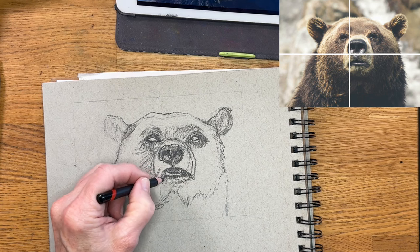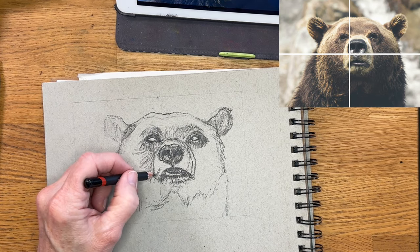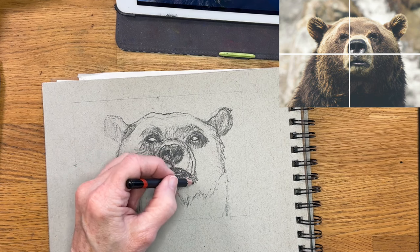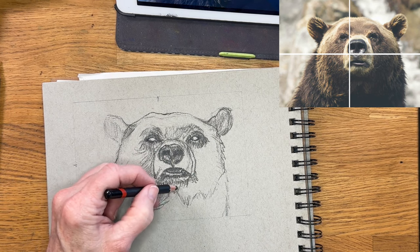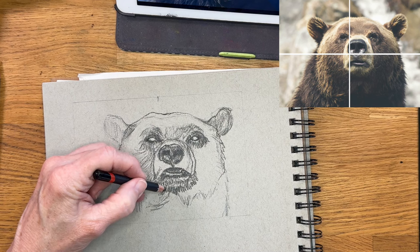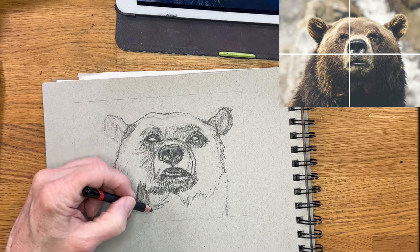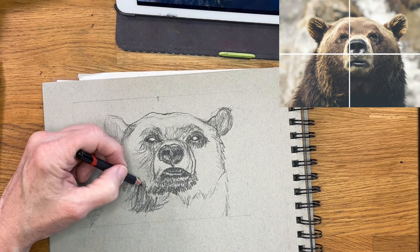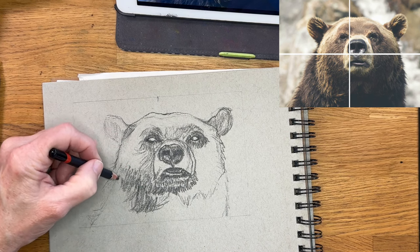I could have used the light pencil for the whole thing, really, because you get your values with sketching by pressure — how hard you press — but a lot of it has to do with how closely I'm putting these lines together. You see how underneath this chin I know is dark, so I'm making these little lines that are closer together and I'm pressing harder. Now I'm starting to give some gesture to some of the fur that's growing and I'm layering it as well.